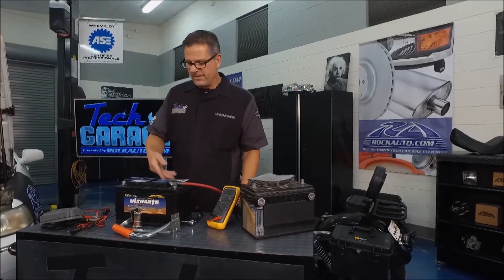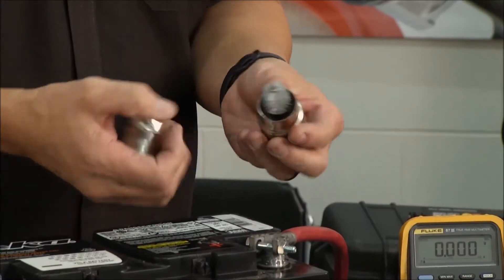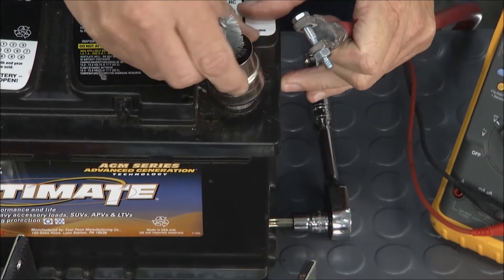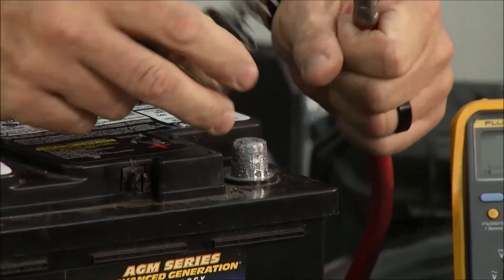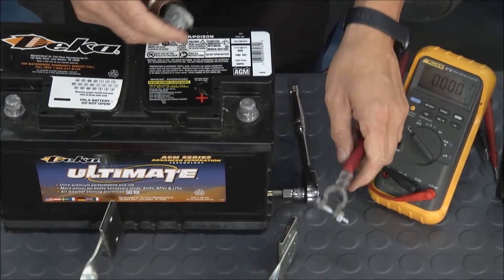A couple other tips for you: if you're messing with the battery, you can go to rockauto.com and get all these tools. You can get a cleaner right here — this is pretty cool because you can take the cable off and clean the top post of the battery, and right on the other side get inside there and clean the inside out, so you make sure you don't have any voltage drops or problems.